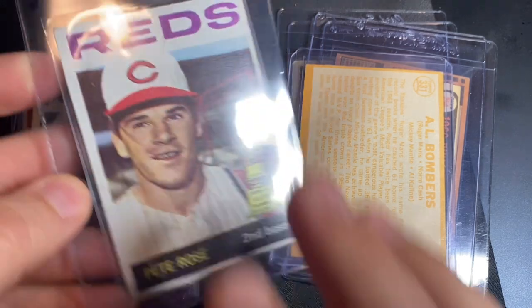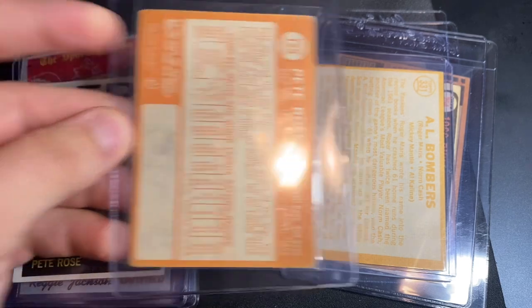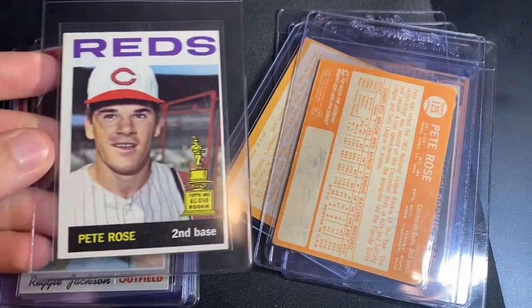Of course there's the 1964 Rose second year card — this one's a little rough, not really high expectations for this one, looking for a two.